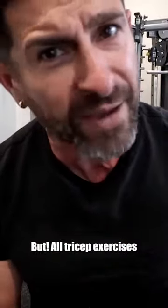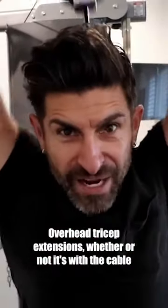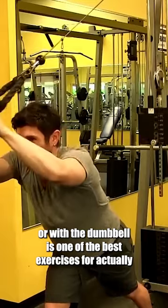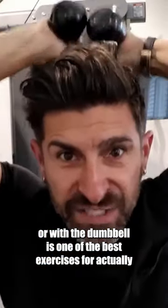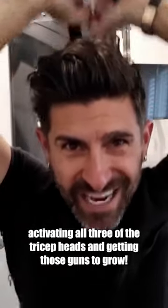But all tricep exercises were definitely not created equal in terms of getting those guns to grow. Overhead tricep extensions, whether with a cable or a dumbbell, is one of the best exercises for actually activating all three of the tricep heads and getting those guns to grow.